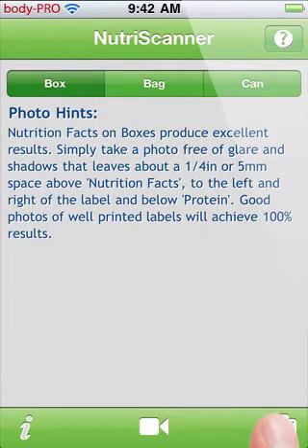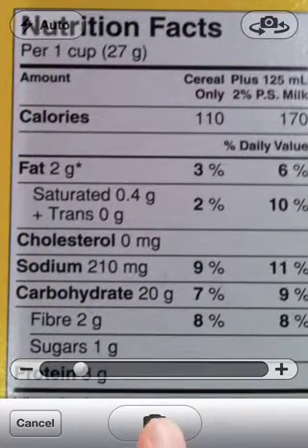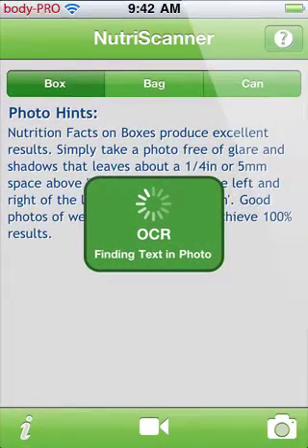Next, tap the camera button and take a photo of the Nutrition Facts label. After you've taken a good photo, tap the use button and wait for a moment while NutriScanner searches the photo for text.